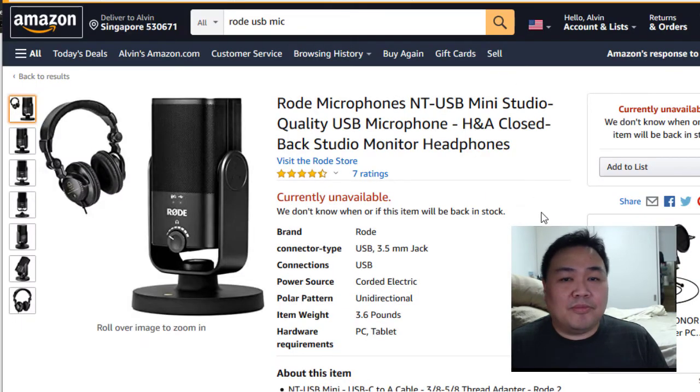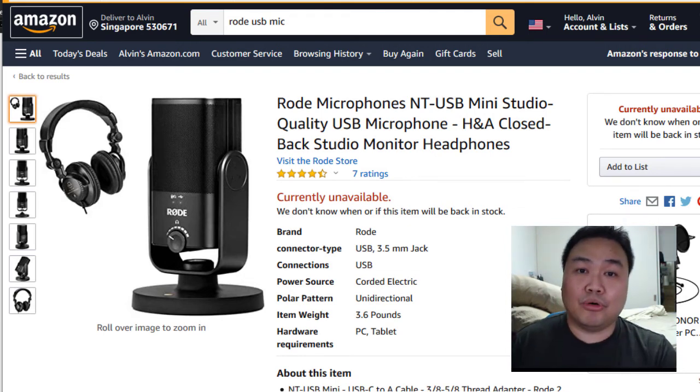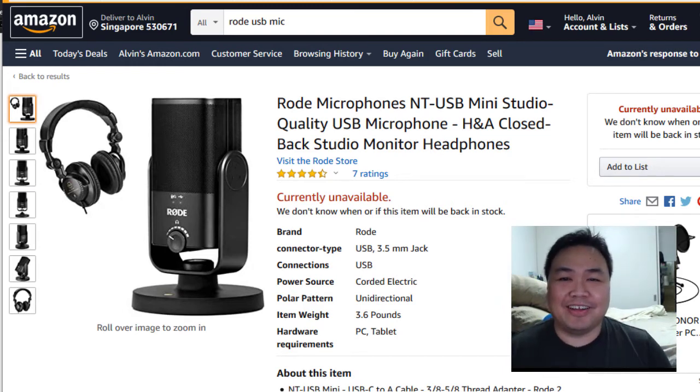The best value-for-money USB microphone you can get today in 2020 is the Rode microphone you're seeing now on the screen — the NT-USB Mini Mic. This costs about $99 US to about $120. It's very small and compact, works on USB, and you can even monitor your audio. It's pretty good value at a pretty good price, made by a pretty good company. You can check that out for microphone.